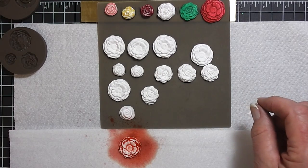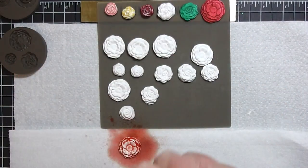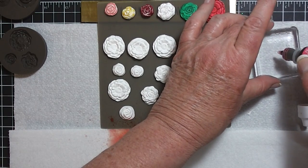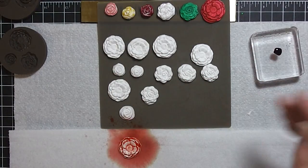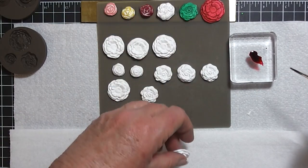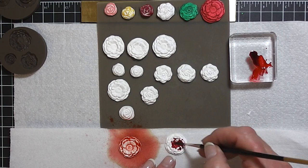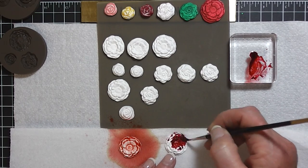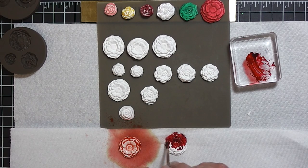Now I'm going to do another one. I'm going to use Strawberry Slush. I'm going to put a little drop on one of my blocks — that's way too much, you don't need very much. I'm going to use a small paint brush and paint this one. It'll be pretty dark, but it's beautiful.